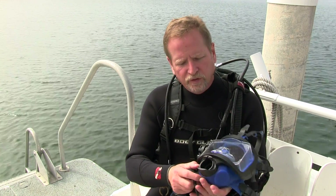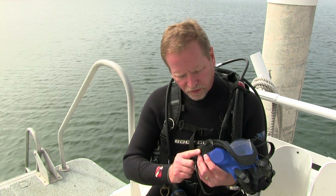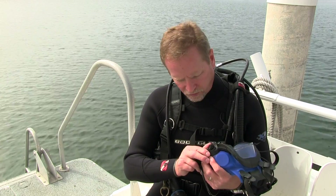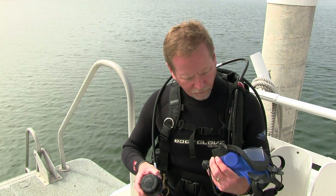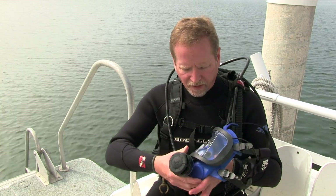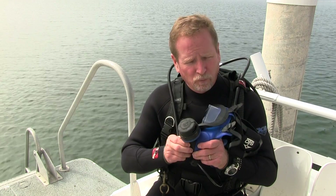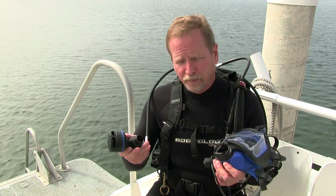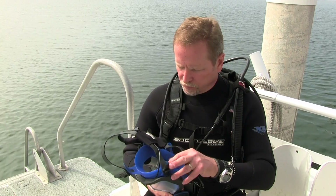On the inside of the mask, where the regulator goes in, you'll notice a set of springs. Push the button on the inside — there's a red button that releases. That's the quick release for the regulator. Make sure that it's in good shape and properly functions. Take your regulator and snap it into place — it should seat with a firm click. Then pull on it and wiggle it to make sure that it doesn't come out and that it's properly seated. You can also, as part of the inspection, make sure that it comes out okay. Insert it again and the mask should be ready to dive.